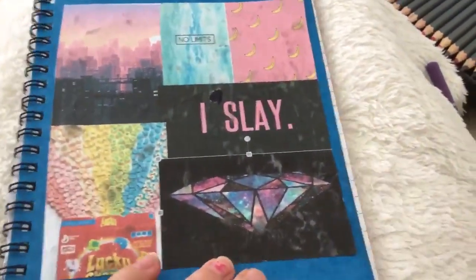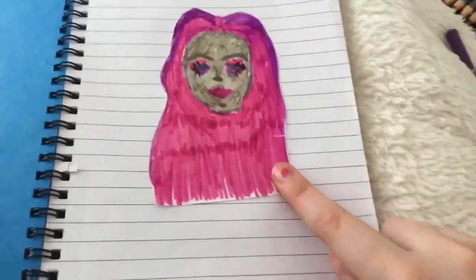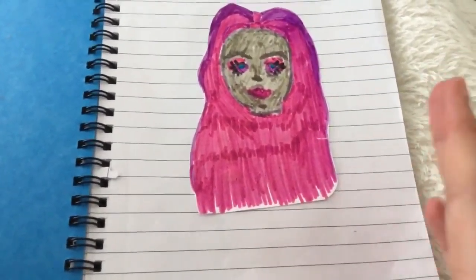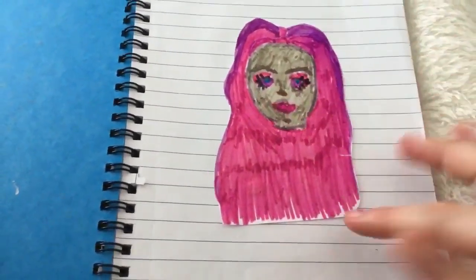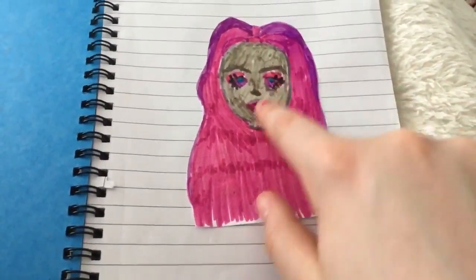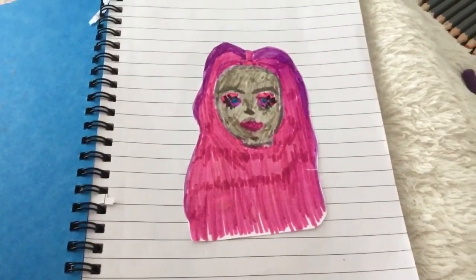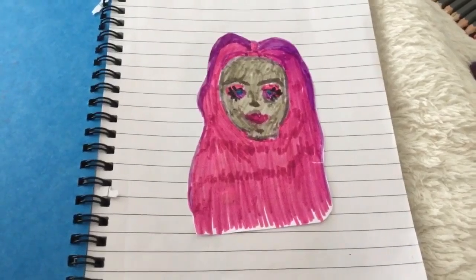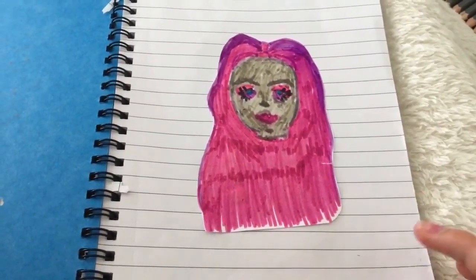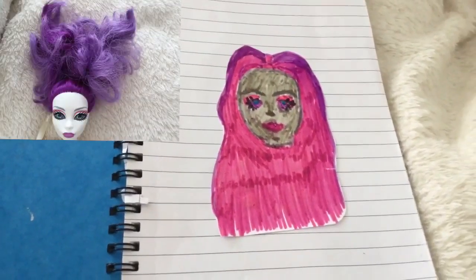When you first open my sketchbook, this is the first thing you see. I'm not sure when I did this so it hasn't got a date. This is actually a Monster High doll — the one with the purple hair. She's a ghost; she's got a white face and her body parts are clear. If you know the name of that doll, leave it in the comment section below. I'll have a picture up showing you who she is.